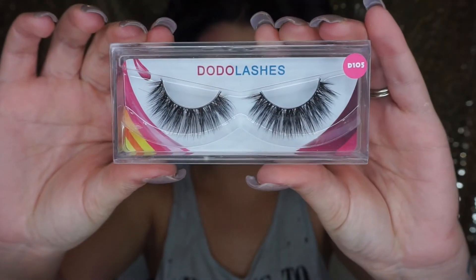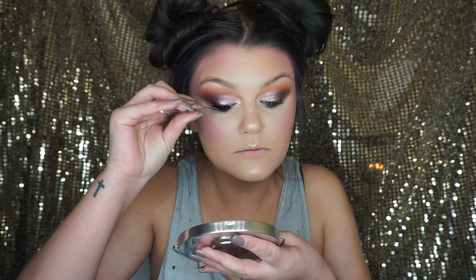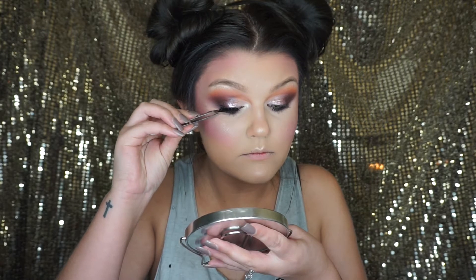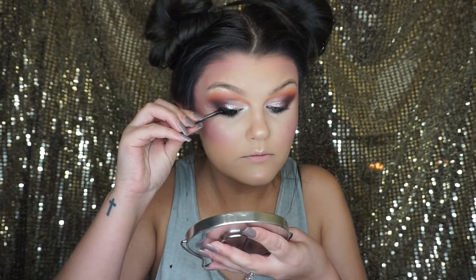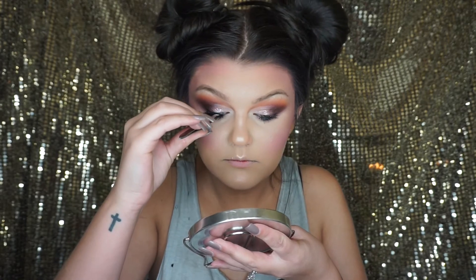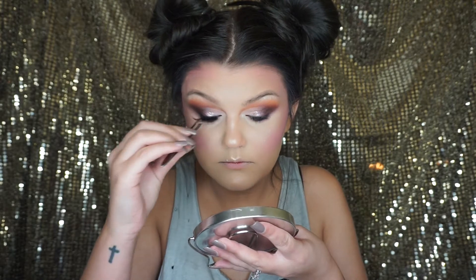For lashes today, I'm using the Dodo Lashes in D105. I don't have a problem with these lashes — they are super soft, super flexible, and easy to put on. They are amazing. I'll have a discount code in the description below. They are super affordable at $5, and they also have some thicker ones that are $12.